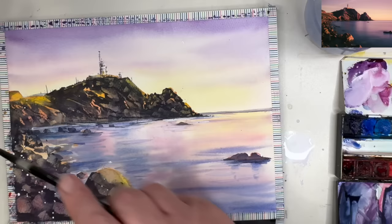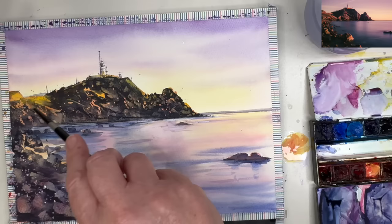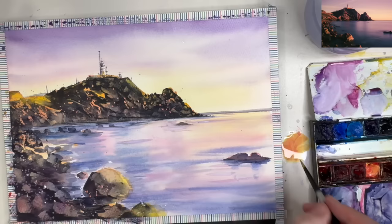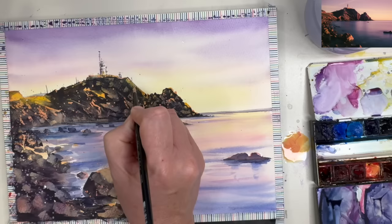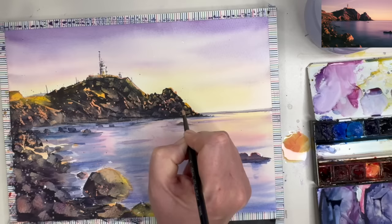I'm spattering white on the rocks using the size 4 round brush, and also spattering orange — white mixed with red and yellow — on the cliffs at the bottom. You may want to use paper towel to protect your water and sky. I'm also painting wet on dry along the edge of the cliffs to create lighter areas using the red and yellow mixed with white gouache.